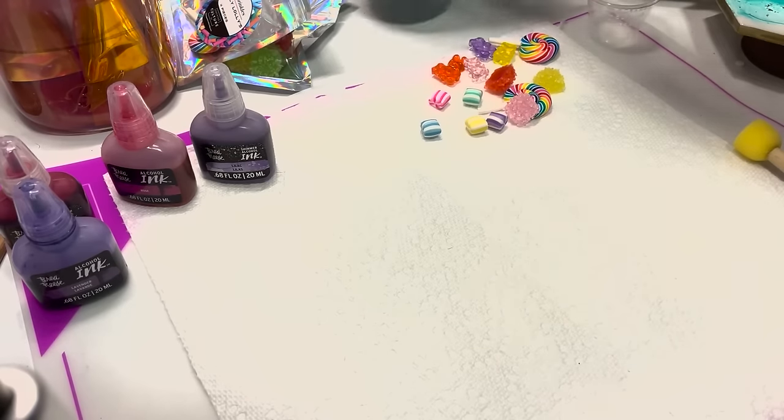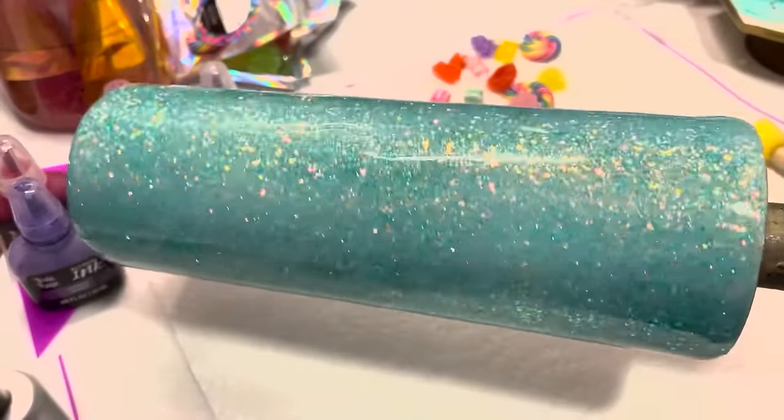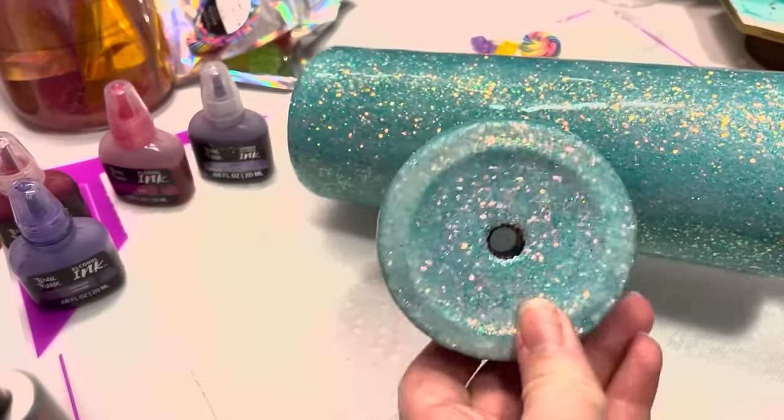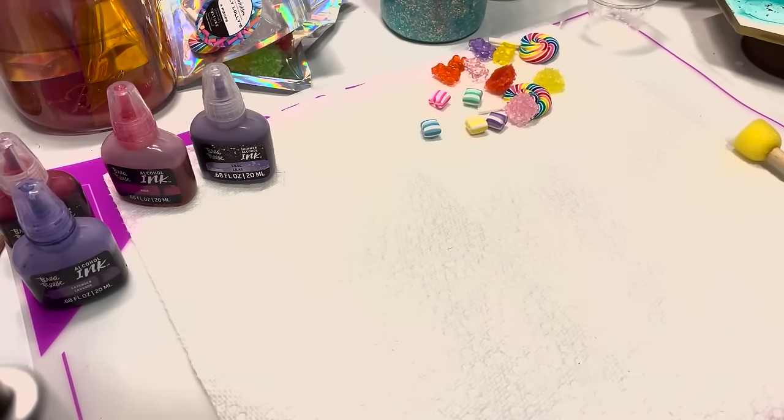The cup I'm using — this is the base coat of the cup, it's glittered and epoxied. This one also has a lid; I have the lid sanded, but it's fine for adding the inks on — it's not going to harm it at all. So we're going to get started.